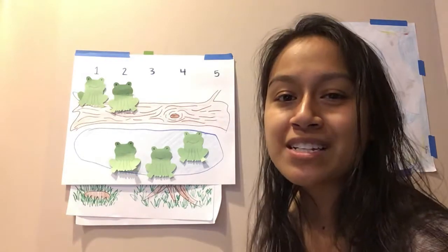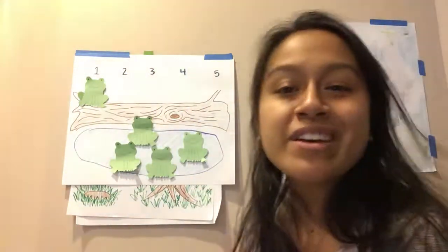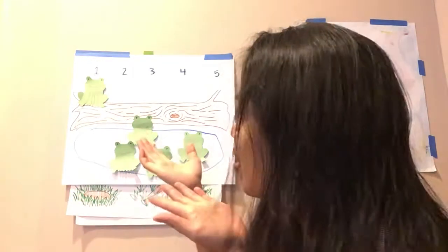Two green and speckled frogs sitting on a speckled log, eating some most delicious bugs. Yum, yum. One jumped into the pool where it was nice and cool. Now how many are left? One green speckled frog. Glub, glub.